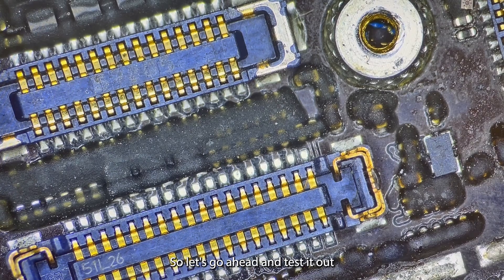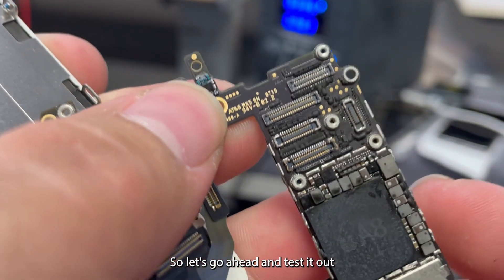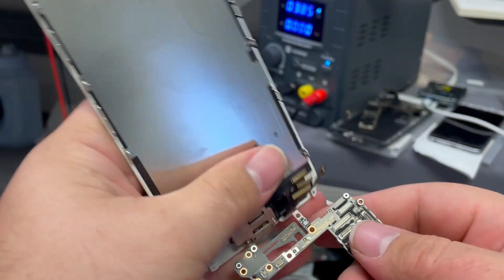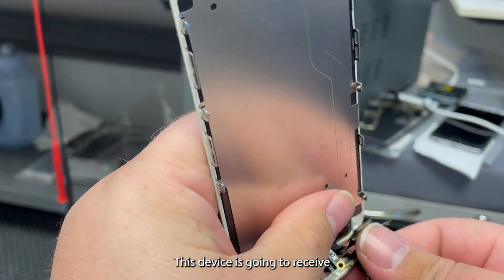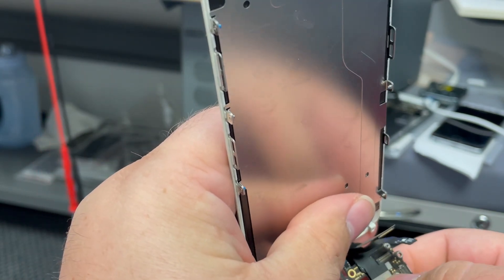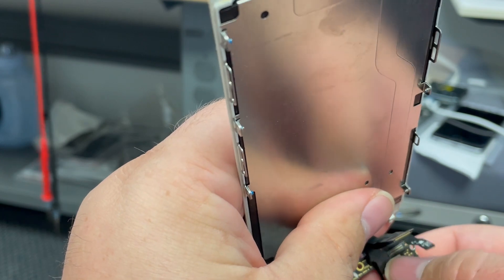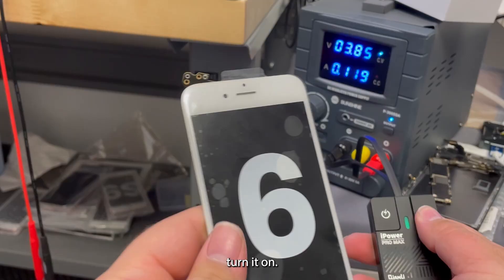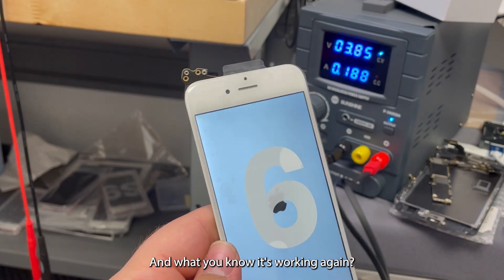Getting a nice reading there, so let's go ahead and test it out. I'll connect the display this device is going to receive. Turn it on — and what do you know, it's working again.